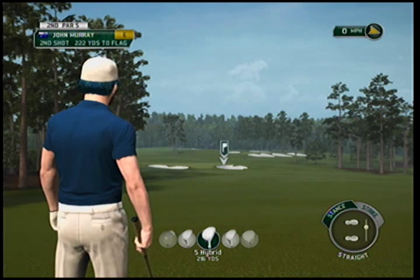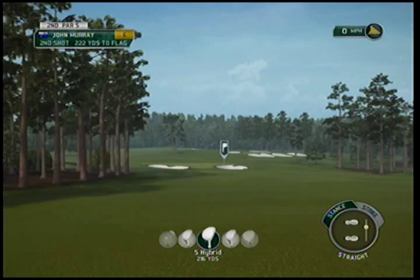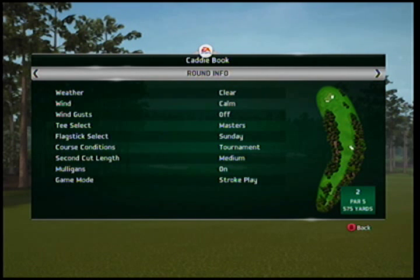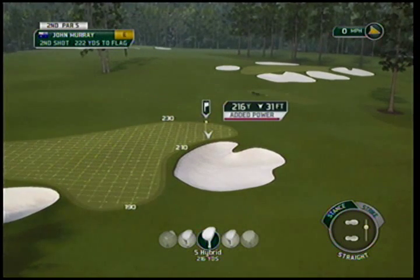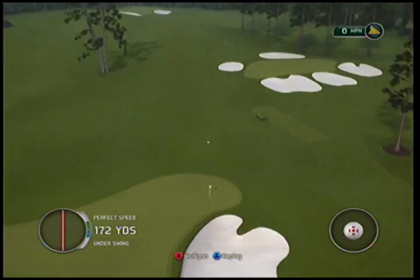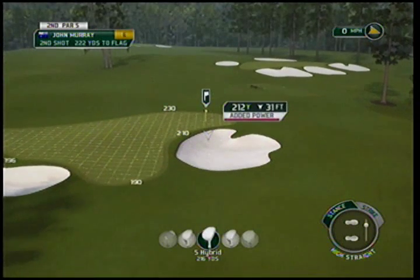I'm gonna teach you how to feed the ball to the hole. We're playing on amateur but we're still on a tough hole — playing in tournament conditions. You've seen this hole before. You go dead at it, it's kind of tough, so you kind of lose it a little.